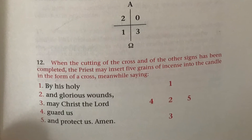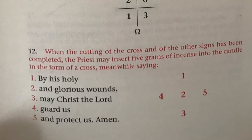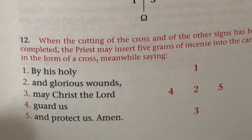In every Paschal candle there are five nails pressed into the candle itself. As they are inserted, the priest prays: "By his holy and glorious wounds, may Christ the Lord guard us and protect us. Amen."